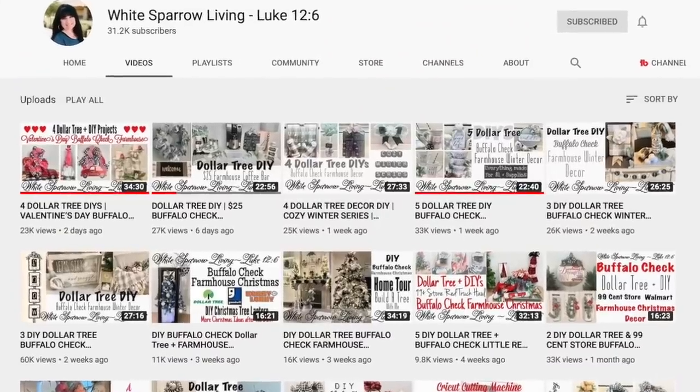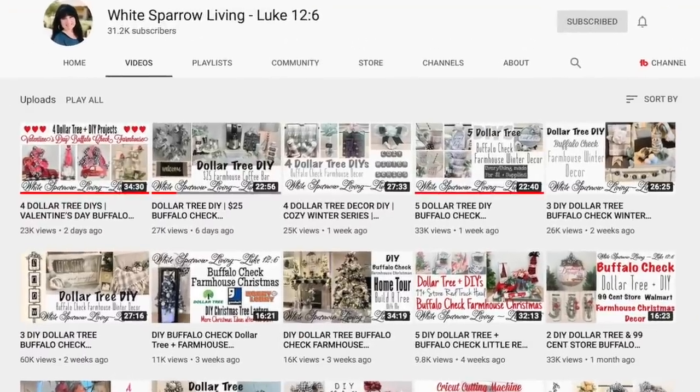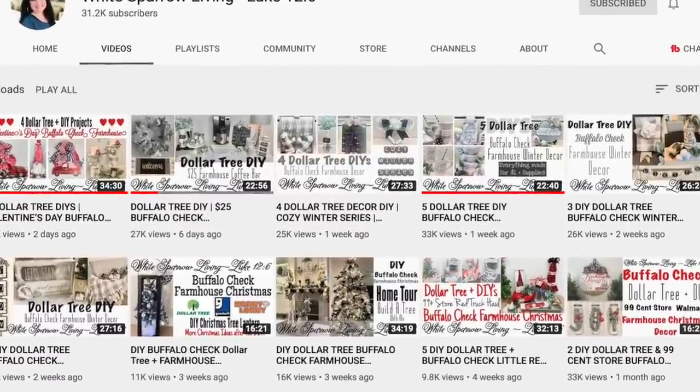This video is a collab with Wendy from White Sparrow Living. If you do not know who Wendy is, I will leave her channel down in the description box. Definitely go check her out. She is so sweet, inspiring, and just so talented. I genuinely love her channel, so definitely go check it out and see what she came up with for our collab.